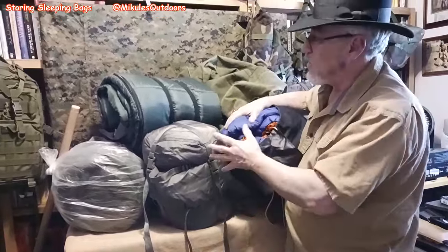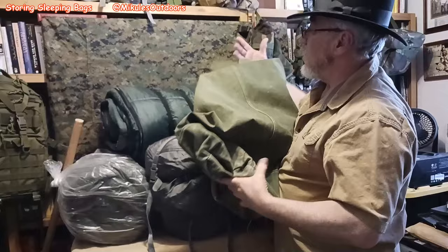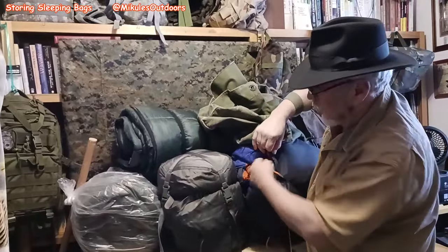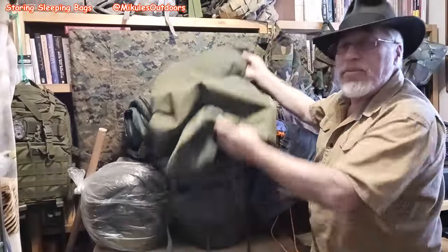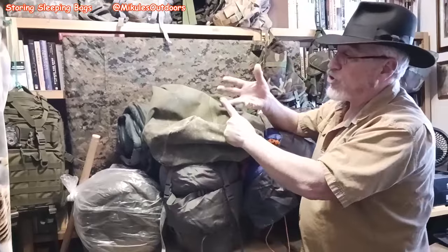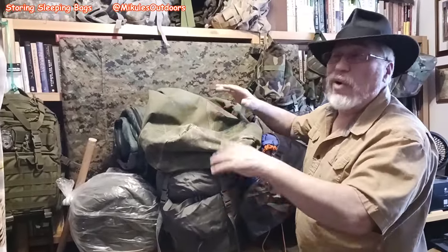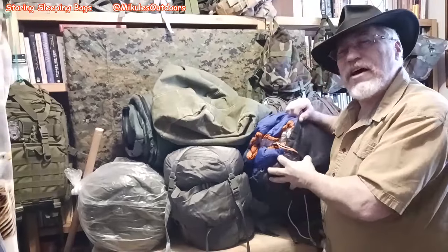The big secret is: they must be clean, they must be dry — that's the big one. Put them in a plastic bag, squeeze out the air, seal it up, then put them in a heavy duty bag, a plastic container, or whatever you want, as long as it will protect them from moisture, weather, and rodents. Even though you have them inside your home or out in the shed, that's where you have to worry about rodents or bugs. Roll them or stuff them — that's the big secret.